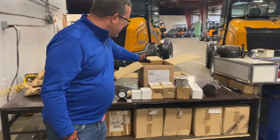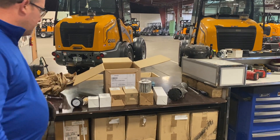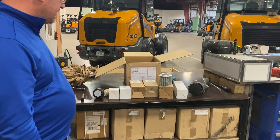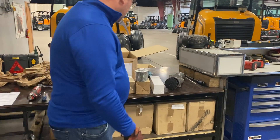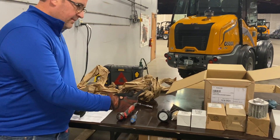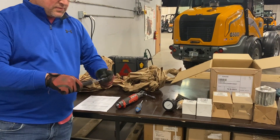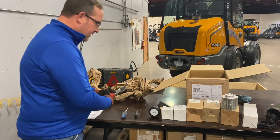Here you have your filter kit for a 500 or 1,000 hour service. Part numbers change, so just get a hold of your local dealer. Everything you need comes inside the kit. And this is all the tools you need to get going — a little screwdriver and these two, and we'll get rolling real quick.